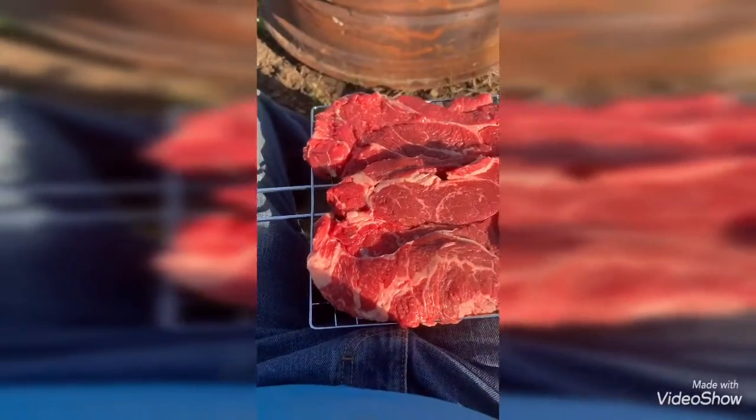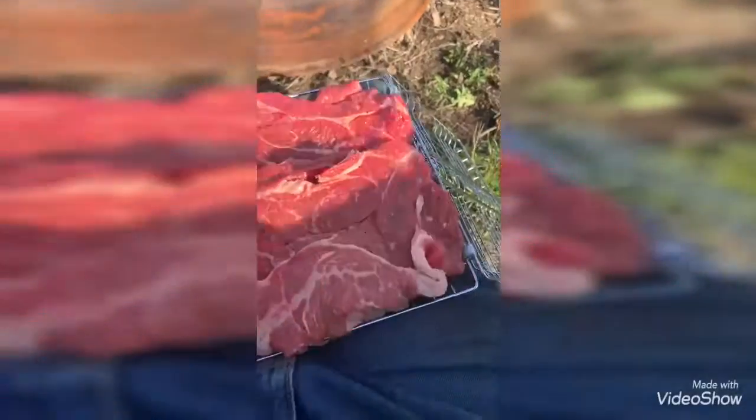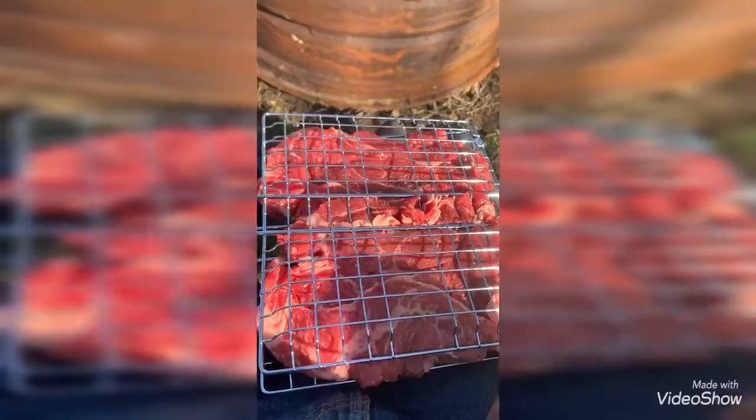My daughter got a cooker for cooking over the fire. It's just a mesh thing, and then you close it up and hold it over the fire to cook.